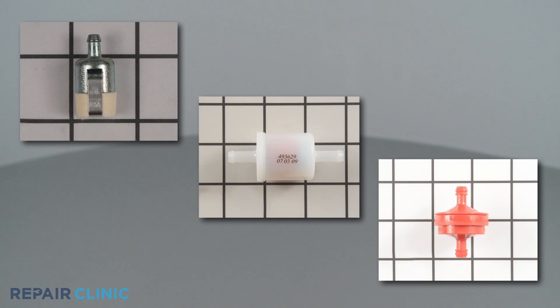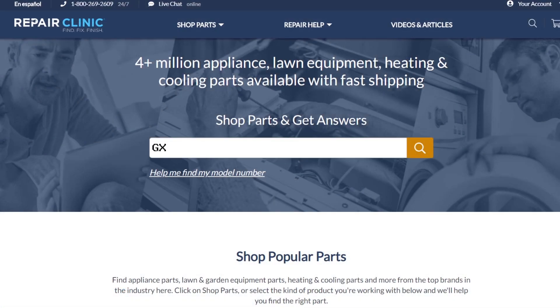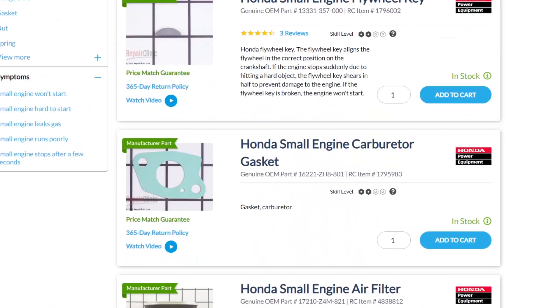Fuel filters are usually unique to each product type and will often vary depending on the model. You should enter the full model number of your equipment or engine in our website search bar to find the specific fuel filter you need.